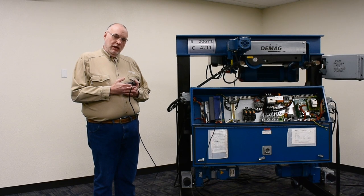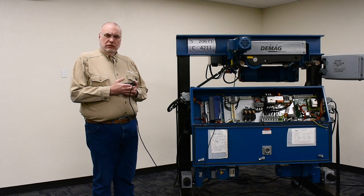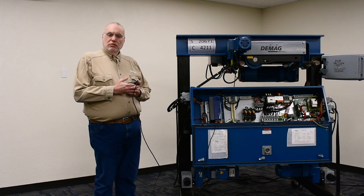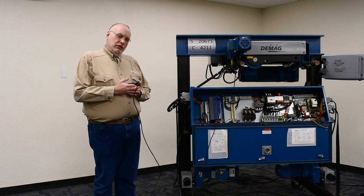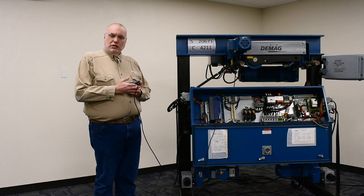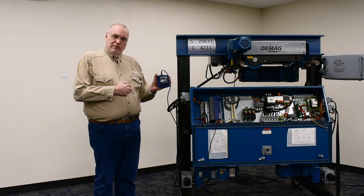The ID run would have to be performed after a new inverter is installed as a replacement. It may also come in handy if you notice symptoms of the crane moving a couple inches the wrong direction and chugging or shuddering. That means the original ID run has been lost in the memory of the inverter. For those two circumstances, follow the following steps using the KP500 keypad.